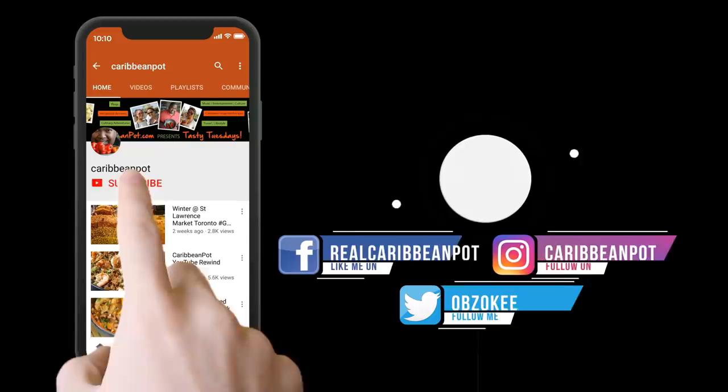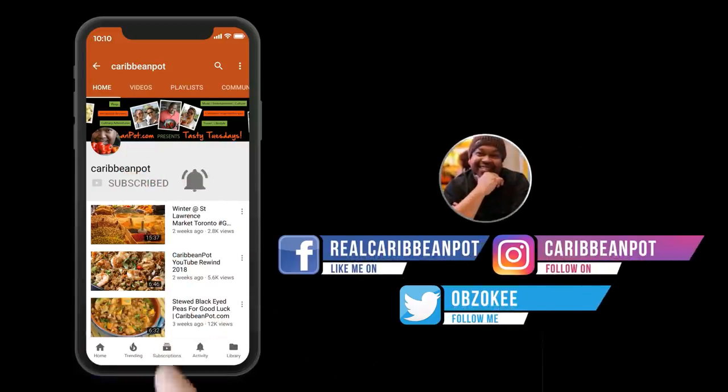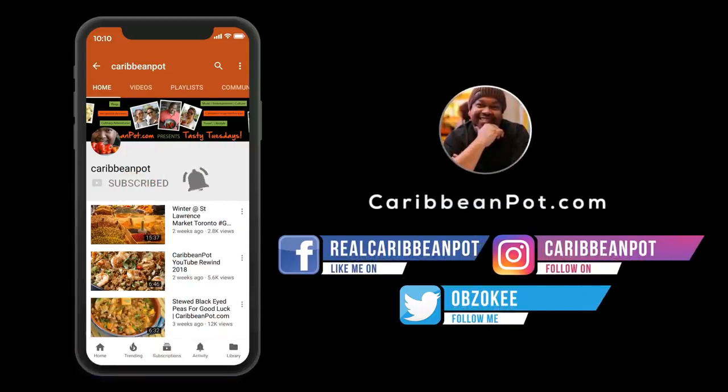What's up soldiers — don't forget to click subscribe. If you've already clicked subscribe, hit that bell notification thing. I don't want all of you missing out on the new videos, man. Come on, click.